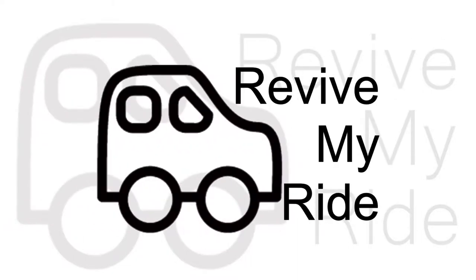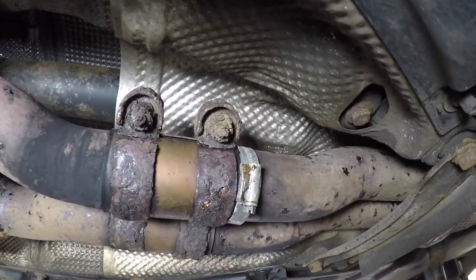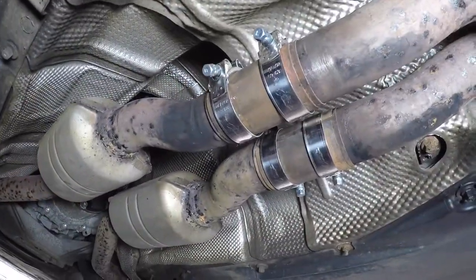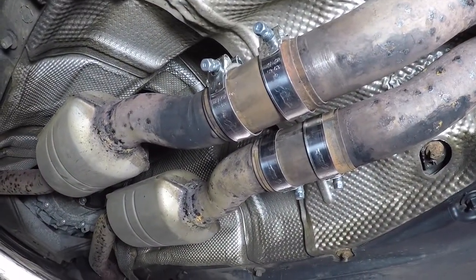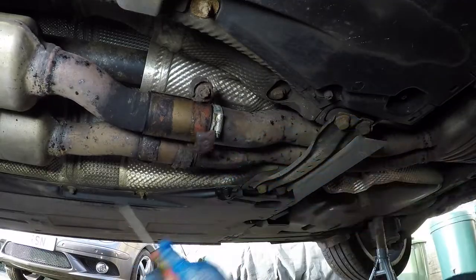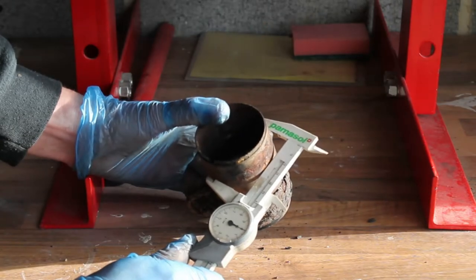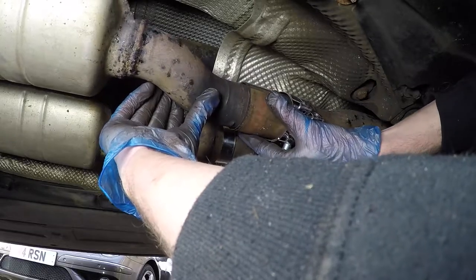Hi again, it's Phil here from Revive My Ride. Today I'm going to show you every step and everything you need to know to replace the exhaust sleeve and clamps on your Volkswagen or Audi car. This will include how to remove the old sleeve and clamp, how and where to measure to ensure you buy the right new clamps, and then installing the new parts.